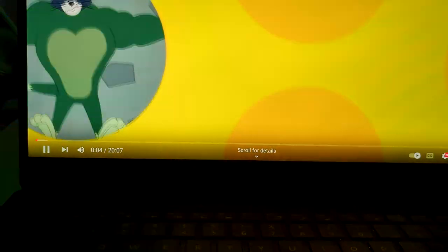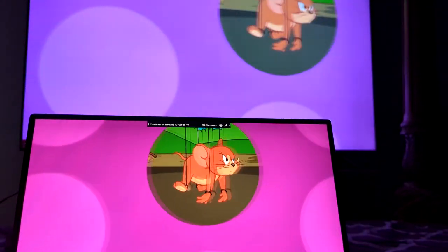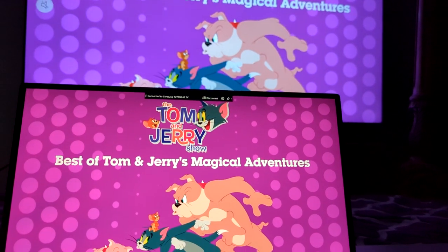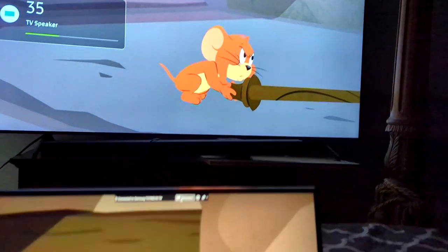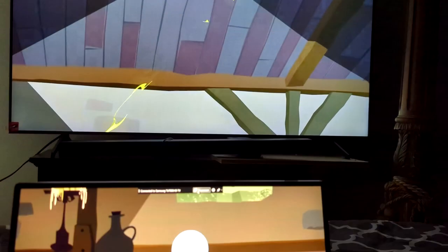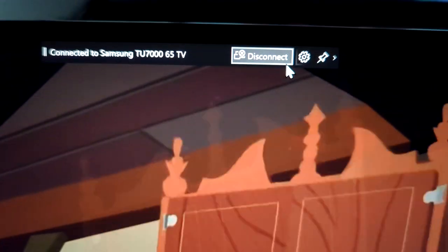As you can see, it is actually real-time. There are a little different colors here and there, but that's just part of the television. The audio is also transmitted onto the wireless display. If you ever need to disconnect, just click 'Disconnect.'